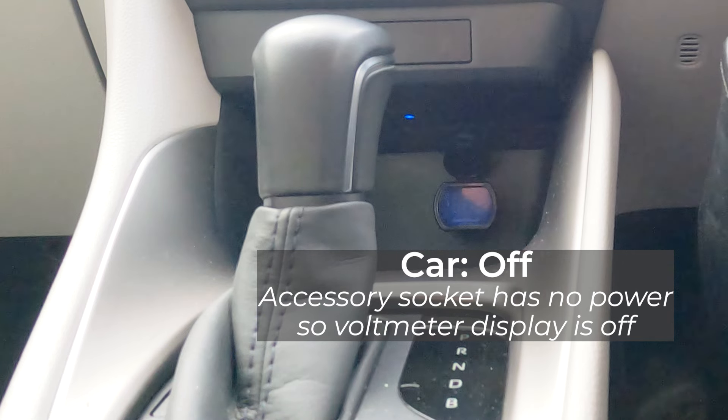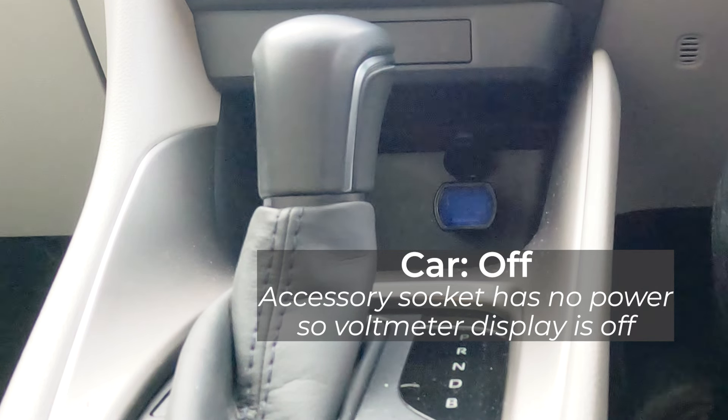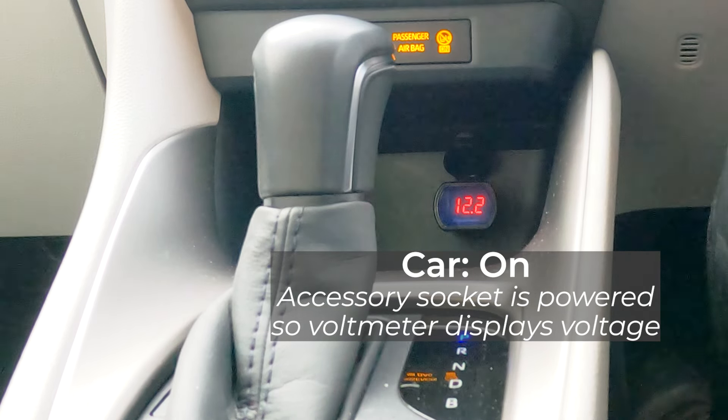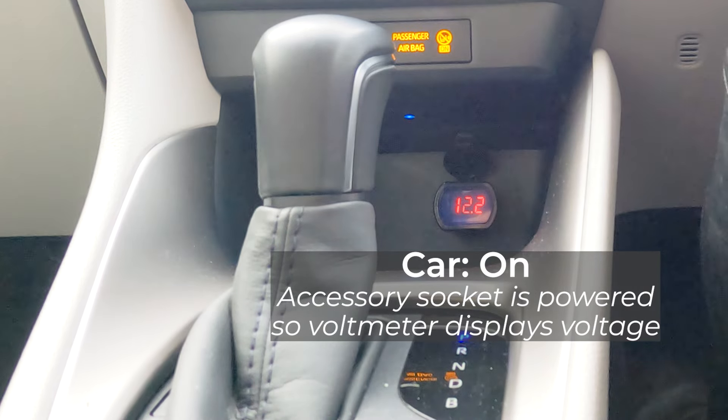The accessory socket is only on when the car is switched on, either in ready mode or accessory mode. So when the car is off the voltmeter display is blank because the accessory socket is disconnected from the 12V battery. When you turn the car on the voltmeter will then display the voltage at the accessory socket.